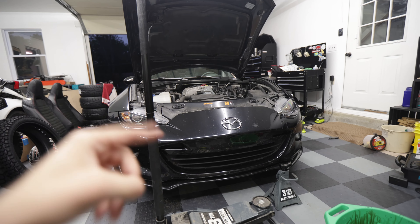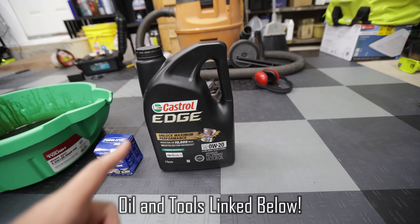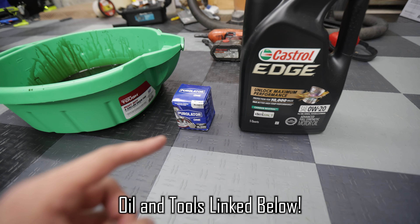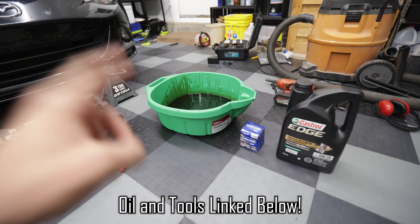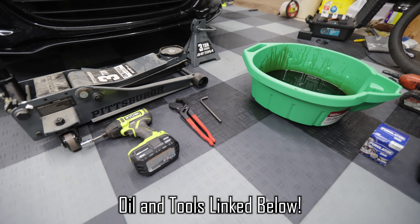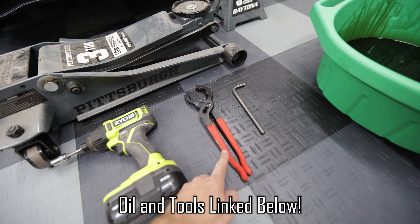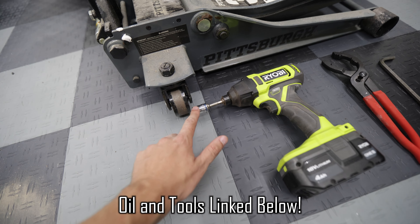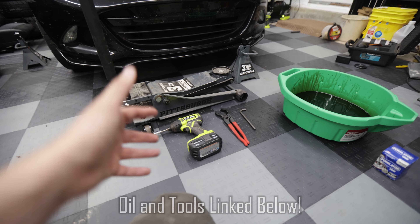Before I get into how to actually change your oil, I want to go over all the supplies that you'll need. The first thing you'll need is oil — these new Miatas take 0W20. You'll also need a filter; I have an OEM and aftermarket option linked below. You'll need a catch pan to catch the oil as it comes out, an 8mm Allen wrench for the drain plug, an oil filter wrench or strong hands, and a 12mm socket on an impact ratchet or a 12mm wrench.